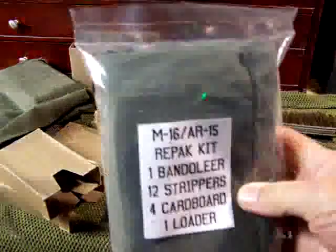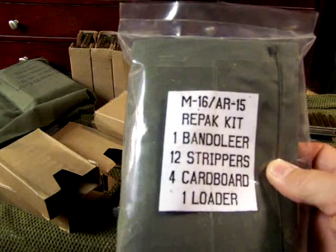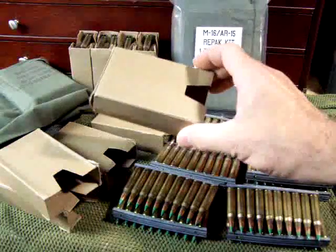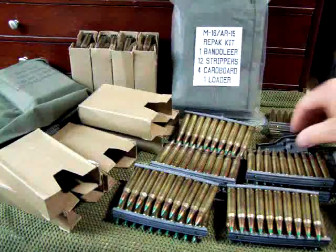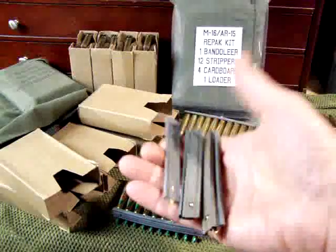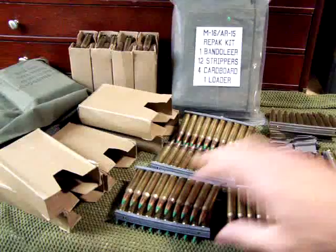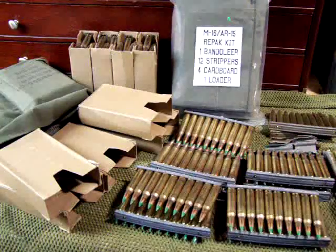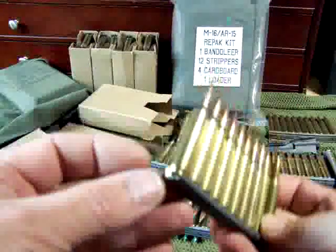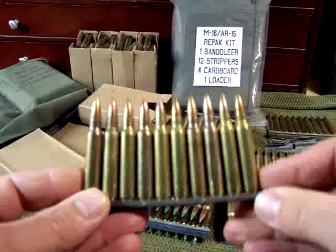Here's the repack kit that I picked up at a gun show. It comes with 12 stripper clips, four cardboard boxes, and one loader. Here are your cardboard boxes, and there's your loader. Stripper clips can be picked up really inexpensively. Here are some that are already loaded. There are small brass tabs right here that hold these into place.